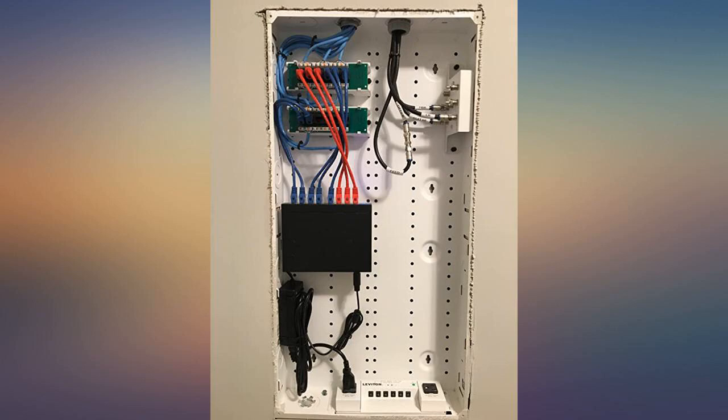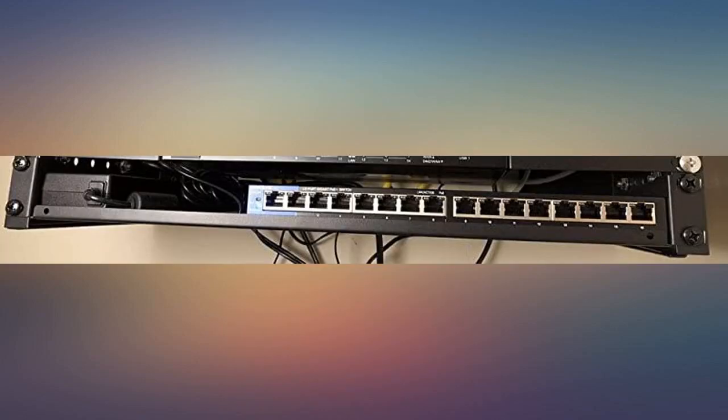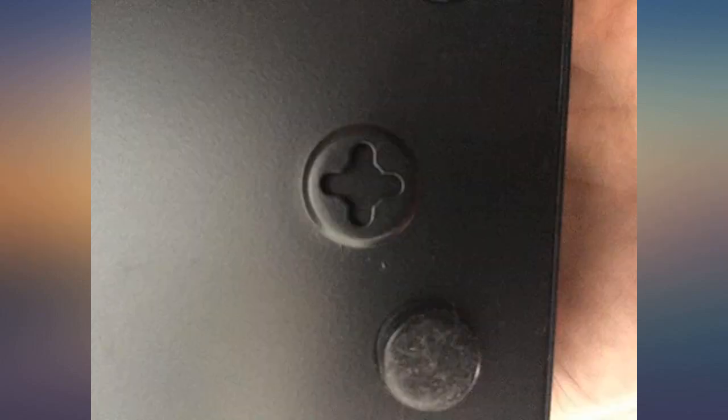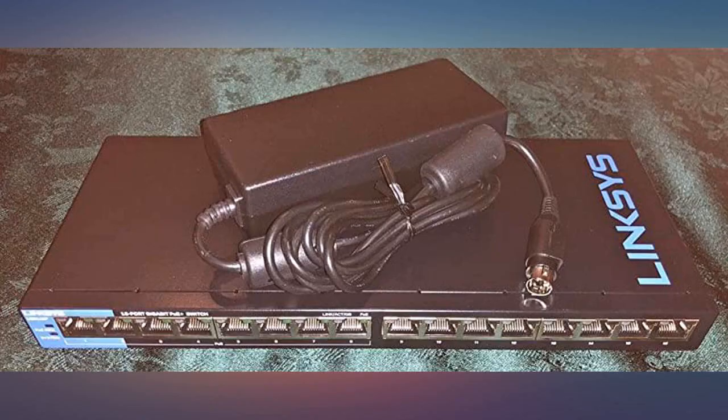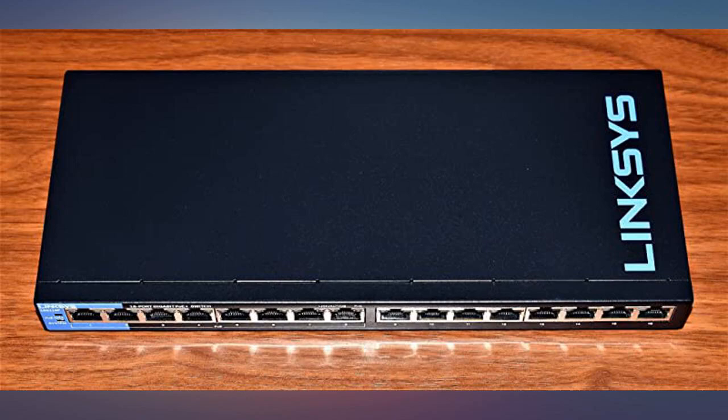The switch is great except for the loud fan and bright blue power LED. I replaced the stock fan with a Noctua FA4X20 FLX premium quality quiet 40mm fan — it's a plug and play swap. You can also unplug the blue LED while you're replacing the fan.